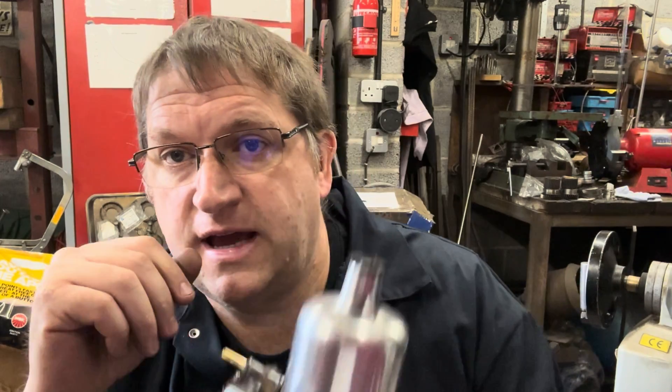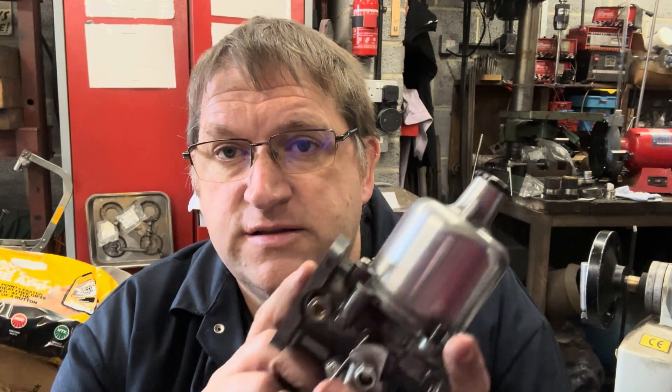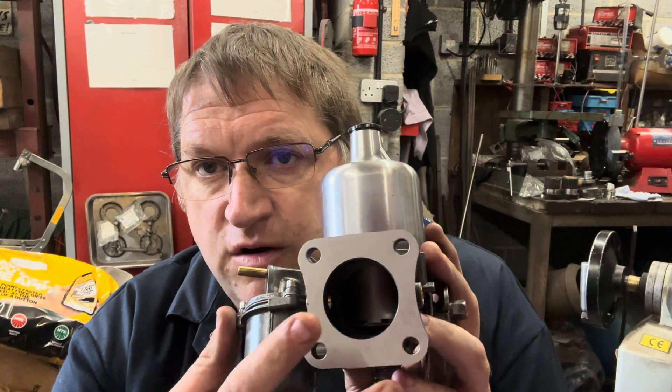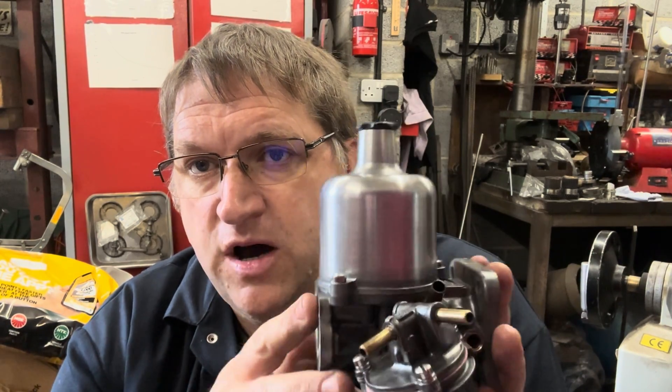So what we're looking at this time is the fueling system. And by that I mean obviously the fuel pump, a regulator, a refitted, and obviously the carburetor. The carburetor I've got for demonstration purposes is an HS6. Obviously the butterfly is missing because this is a part-built one which I'm currently working through, but for the purposes of what we're talking about, I'll use it as a prop.